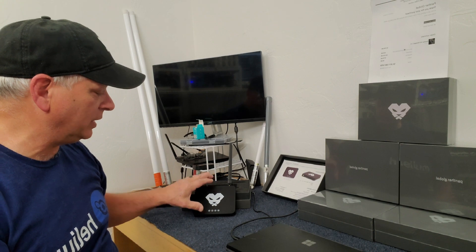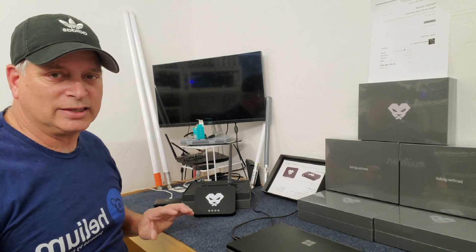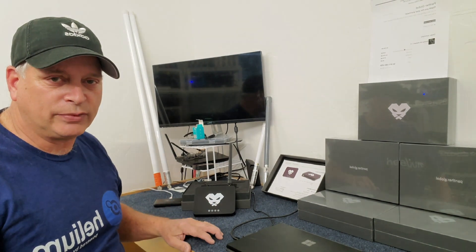We're going to set up this Panther X2. This is a SX1302 chipset. We do have a SX1308 chipset. Big controversy — which one produces more than the other? We're going to find out. We're going to be putting this one where the 1308 is right now, with the same equipment, same antenna, same time frame.